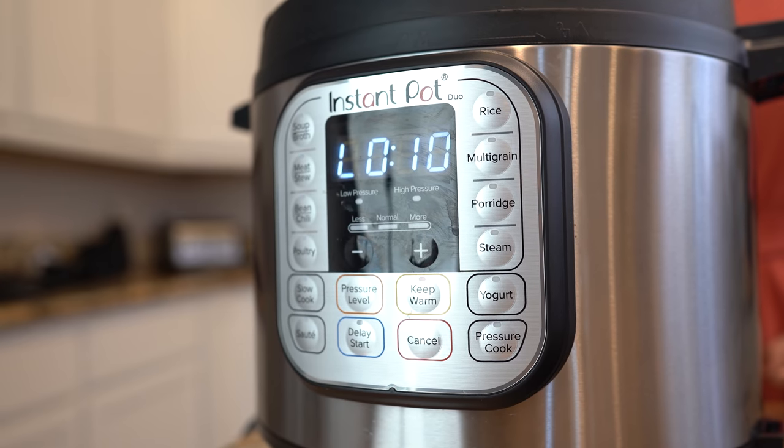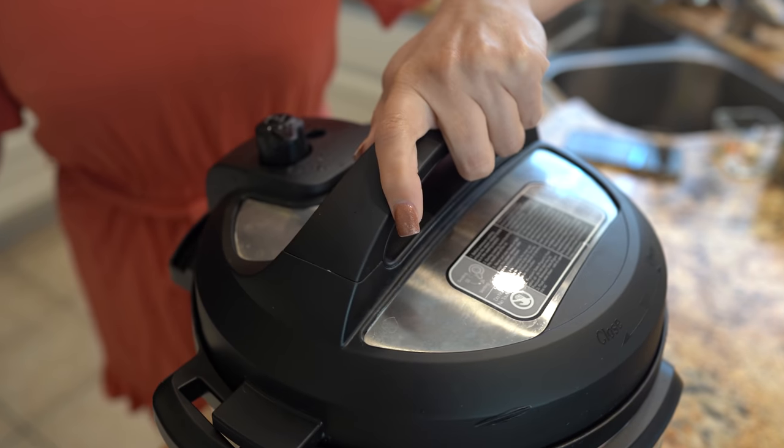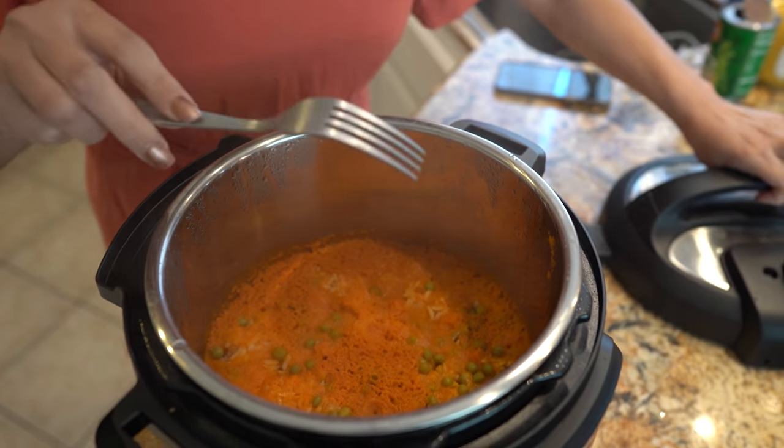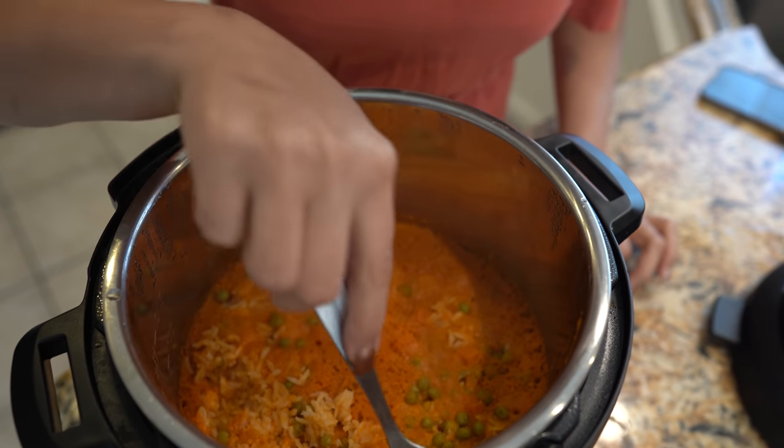After 10 minutes, we're going to relieve any leftover steam. Now we're just going to open our pressure cooker, and carefully we're going to move our rice around with the fork.